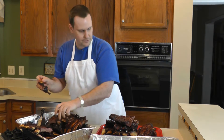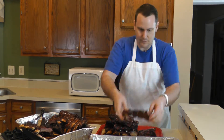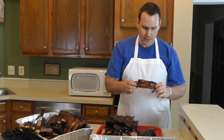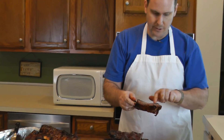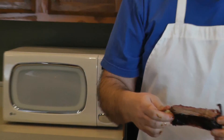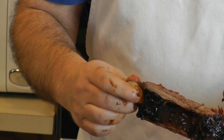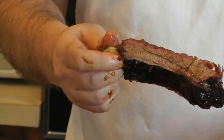Let's go ahead and see how this thing tastes. We got a little bit of a smoke ring here on this side — it's a little pink. Then the middle is kind of a gray, which shows that it's cooked. Obviously, if we had pink all the way through, that would not be a smoke ring — that would mean it's undercooked. So it's definitely cooked. We're going to taste it for tenderness right now.